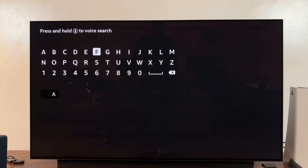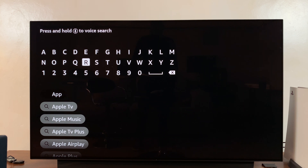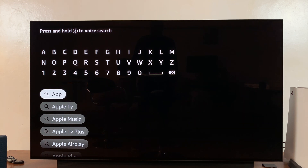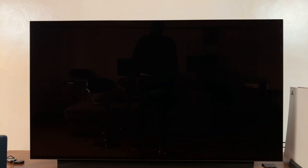Just type Apple TV, and even before you finish typing, you should see suggestions here. You can select either of these suggestions, or you can continue typing in case you don't see them. But when you see the suggestions, you can go ahead and select Apple TV.